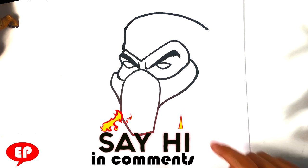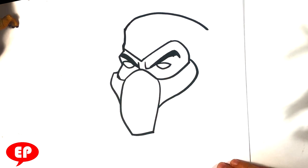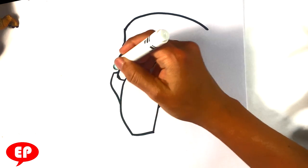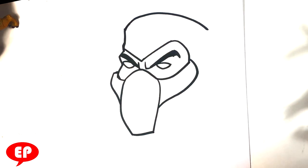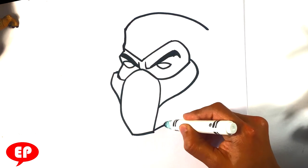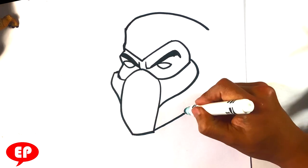One thing I'm gonna do with him is leave his pupils completely blank. That's a very big differentiator — usually Sub-Zero has pupils, not always, but he tends to. Scorpion never. He's pretty much the undead, like a zombie ninja essentially. Pulling back over here for the lower jaw — it's got an angle — and I'm gonna pull up here and connect it.